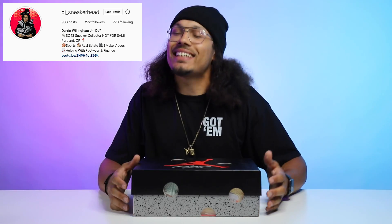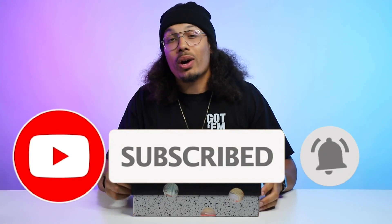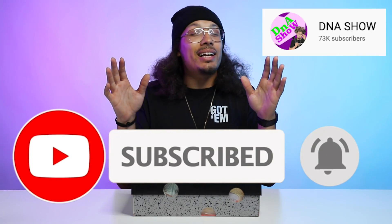Welcome back to the channel. My name is DJ and this is the DNA Show. If you haven't already, go ahead and hit that subscribe button — join the family, join the squad. We're on our way to 100K, we're at 70K right now, but trust me we're gonna get there by the end of the year. Smash the subscribe button and don't forget to hit that like button because that helps the algorithm so much.